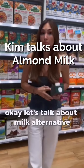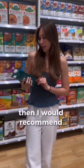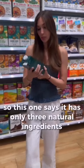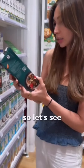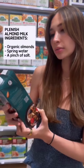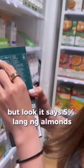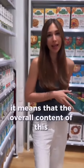Let's talk about milk alternatives. If you have dairy intolerance, I would recommend that you check the ingredients. This one says it has only three natural ingredients — let's see: water, organic almonds, and sea salt. But notice it says five percent almonds.